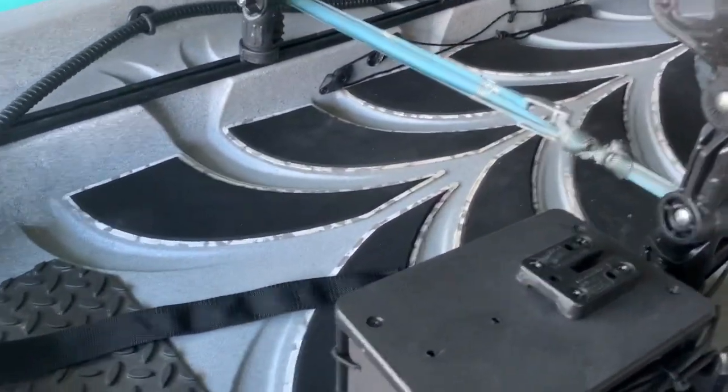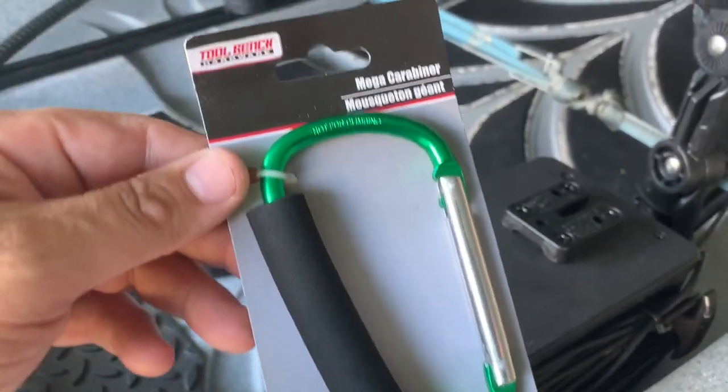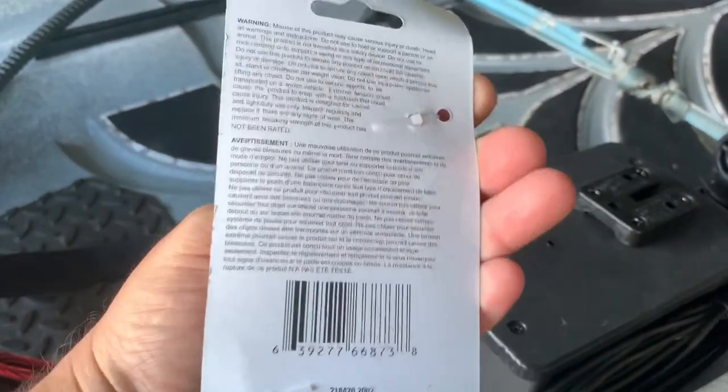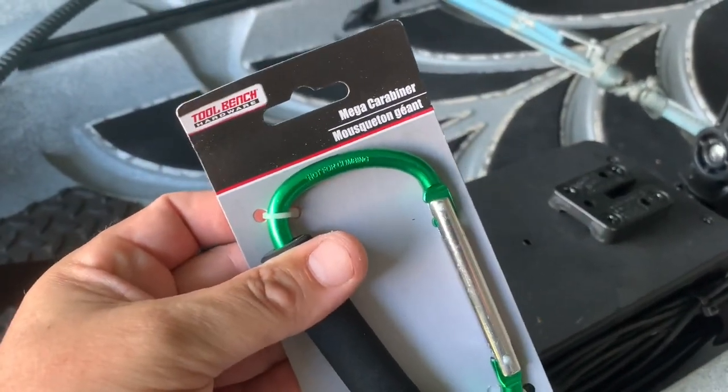Go right down the same aisle at Dollar Tree and pick up one of their larger carabiners. You can color-match them if you want to.